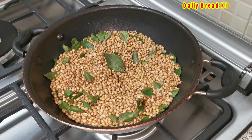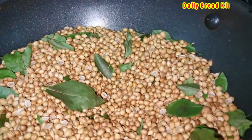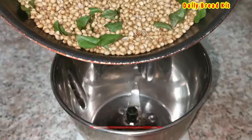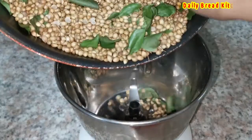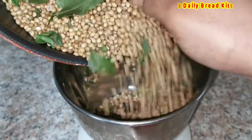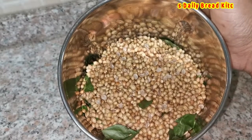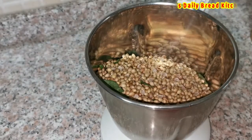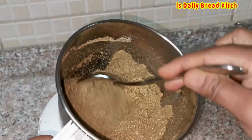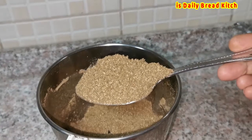Let's go for grinding quickly. I am going to add it to a regular mixy jar — it's a normal one, nothing special. You can use whatever is available; it will grind very finely. Once it is ground, please use airtight containers so that the powder stays for a long time. Make sure to use very tight, airtight containers — it is good for this kind of powder when prepared at home, and storing it properly is very important.